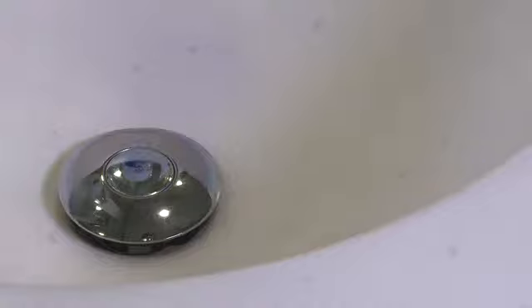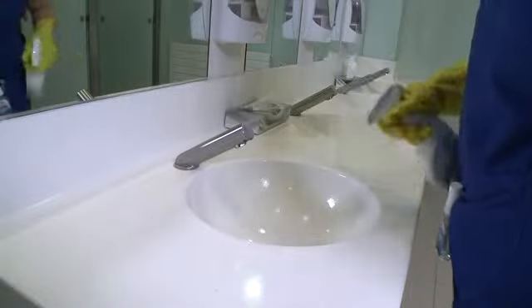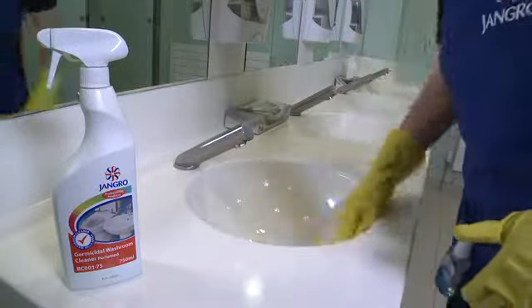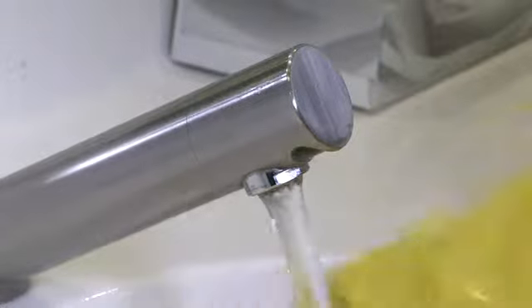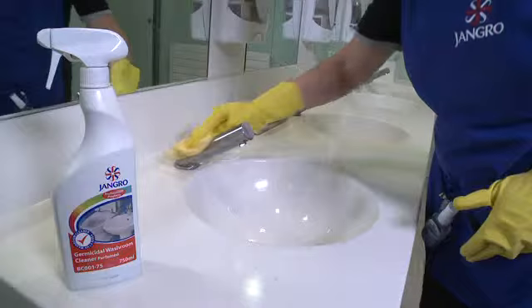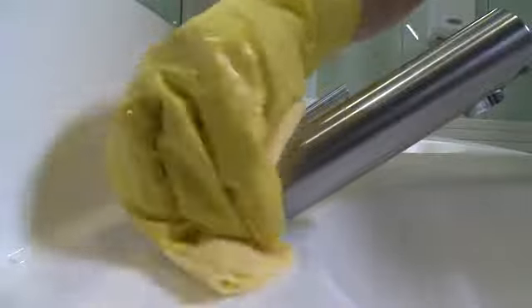For Step 7, clean all the remaining items such as hand basins. Remove obstructions with tweezers. Spray with product. Then wipe all surfaces thoroughly and rinse out basins. Make sure you pay particular attention to taps, to prevent a build-up of limescale and bacteria.